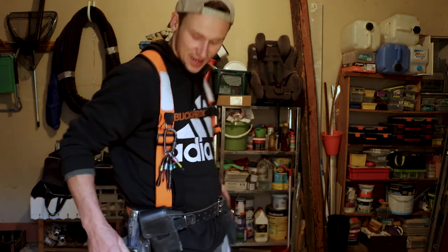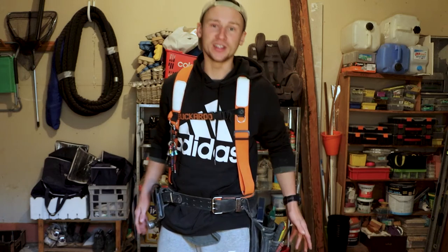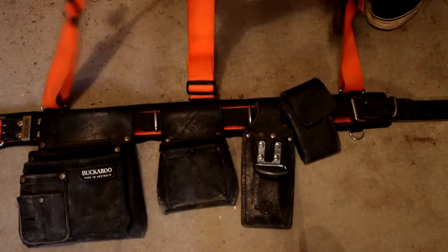We're finally here with my Backaroo nail belt review. After breaking two nail belts and spending five years coming home every day complaining to my girlfriend about sore hips, I decided it was time to upgrade to a Backaroo and get the suspenders.